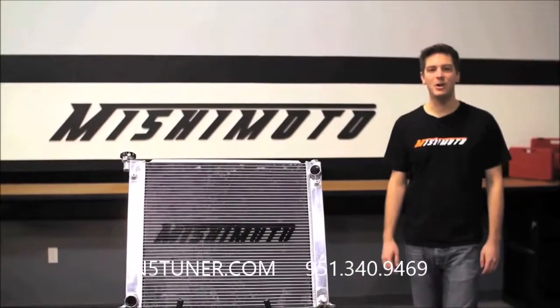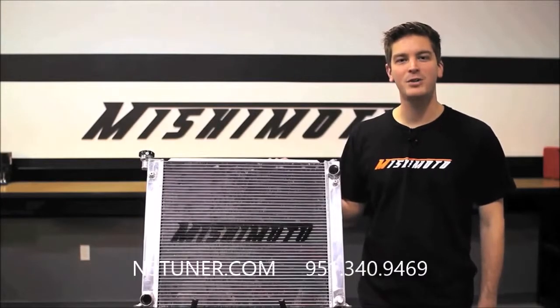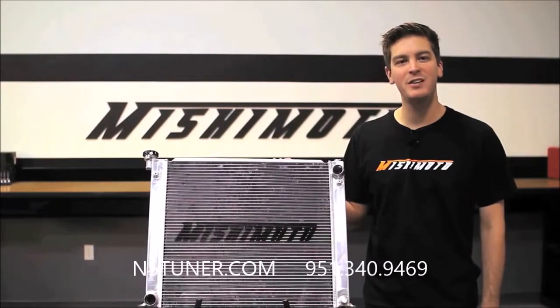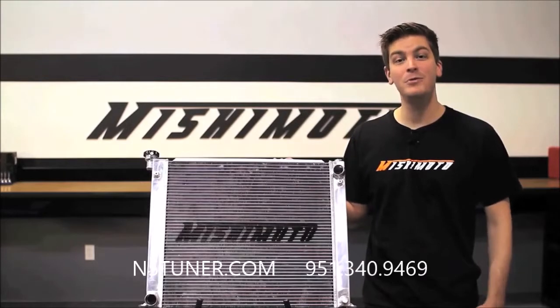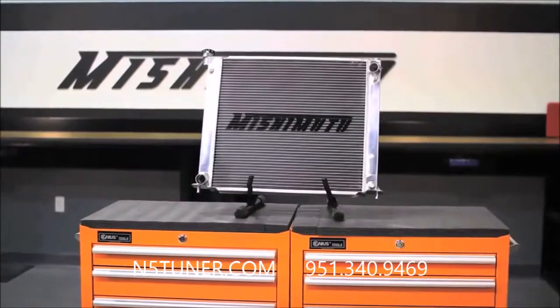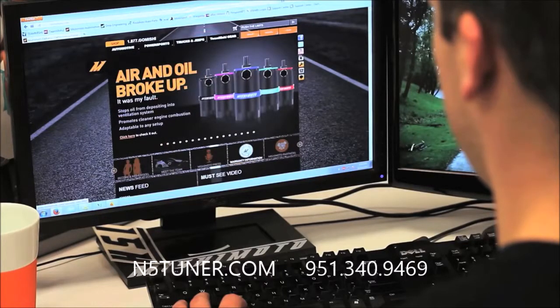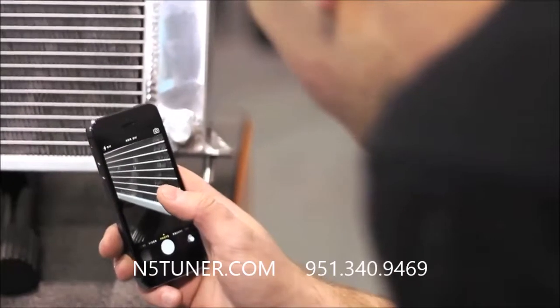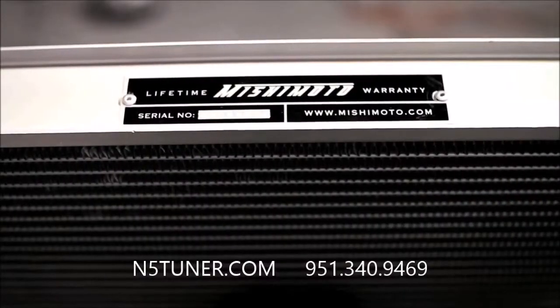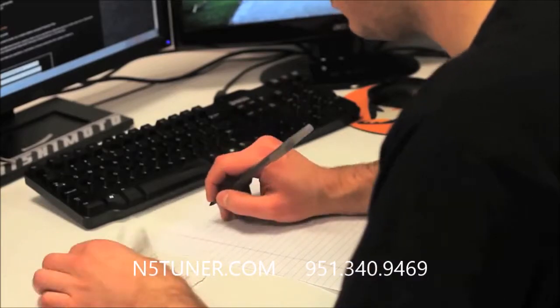Here at Mishimoto, we trust that our products will be the highest quality you can buy. That's why we back our products with our lifetime manufacturer's warranty. If you do have to submit a warranty claim, here's a helpful guide through the Mishimoto warranty process. All Mishimoto products are backed by a lifetime warranty. Making a warranty claim is quick and easy — to make it faster, you'll want to have a few items at the ready: a photo of the issue, the serial number on hand, and a copy of the receipt.